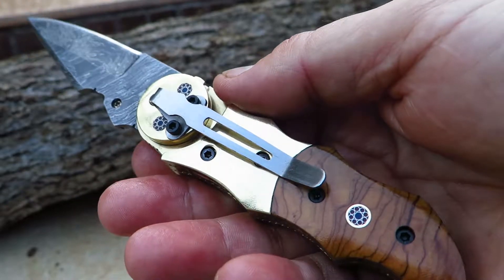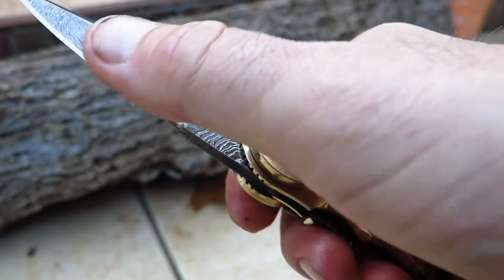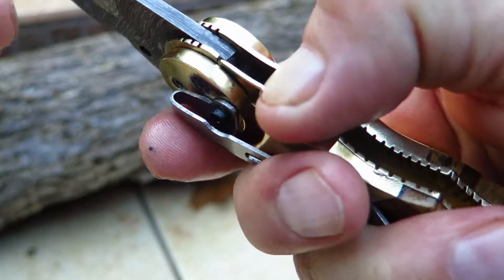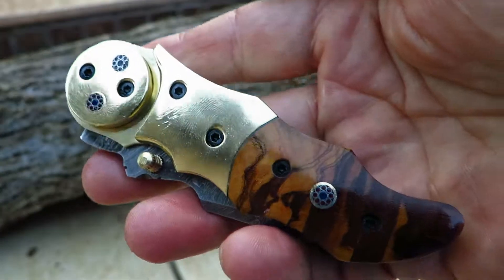All of our knives come with a sheath. So just a beautiful piece, very sharp right out of the box. And you can see the liner lock here. So in order to release this, I push that, carefully push down on that so I don't cut myself. And there's the Galaxy.